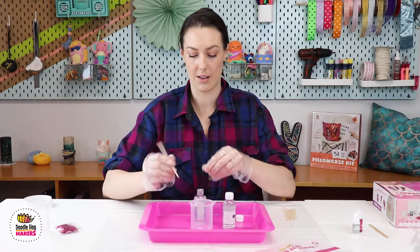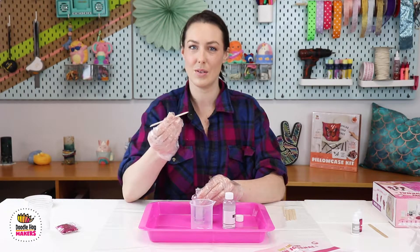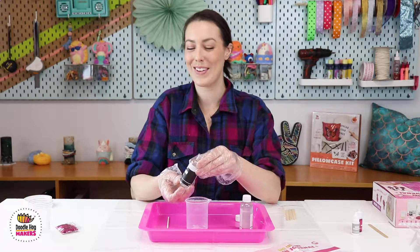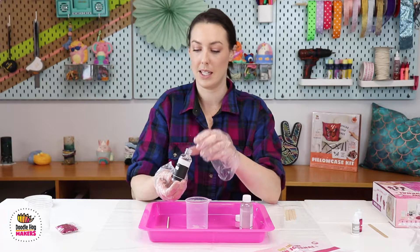We have a foil seal on the resin to avoid having it spill in transit. I like using the toothpick-looking stick to help get the foil off. You can start with resin A or with resin B — it doesn't really matter. We will be mixing them completely together.